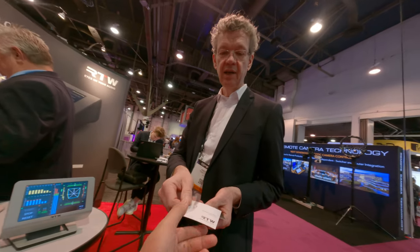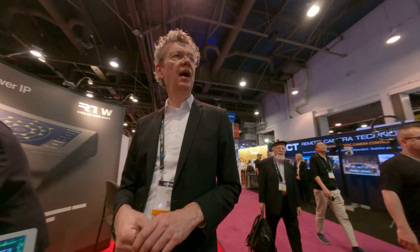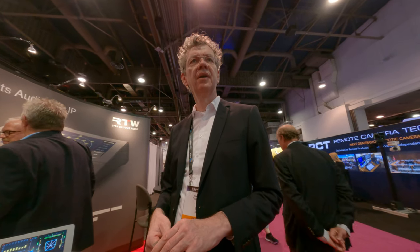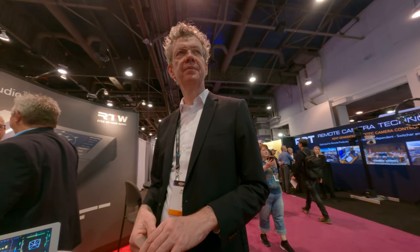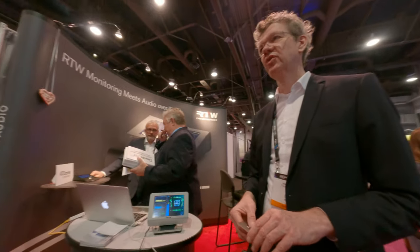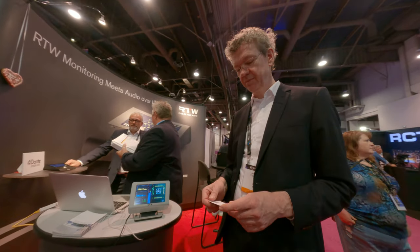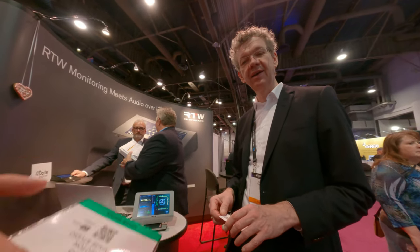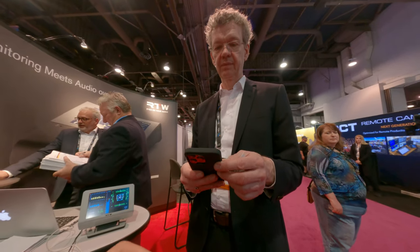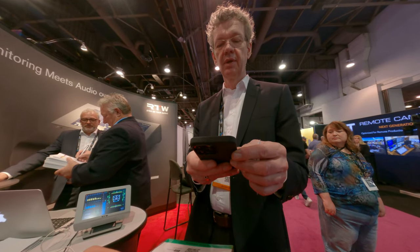Is a business card okay? No problem. We actually have our distributor from here coming tomorrow — IP Systems. Can I give your data to them? Sure, no problem. Thank you for coming by — it works, except for the missing features.